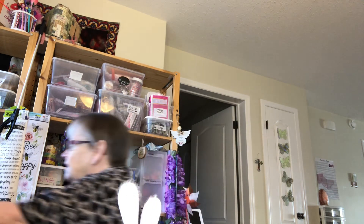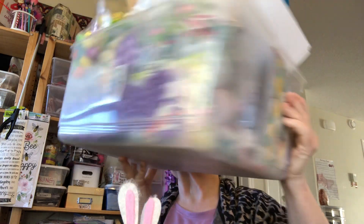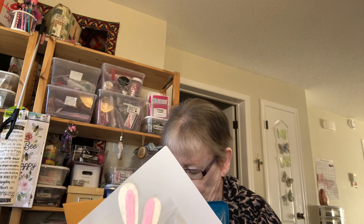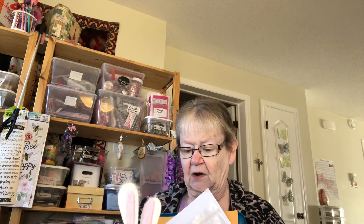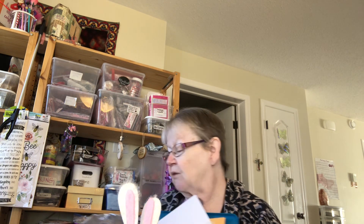I have a lot of Easter things. These are the containers from the Dollarama in Canada and they were four dollars when I bought them. That is all my Easter things — you can tell. There's a little Easter rabbit on there. I have lots of stickers and foam eggs. So we'll see how I decorate it.